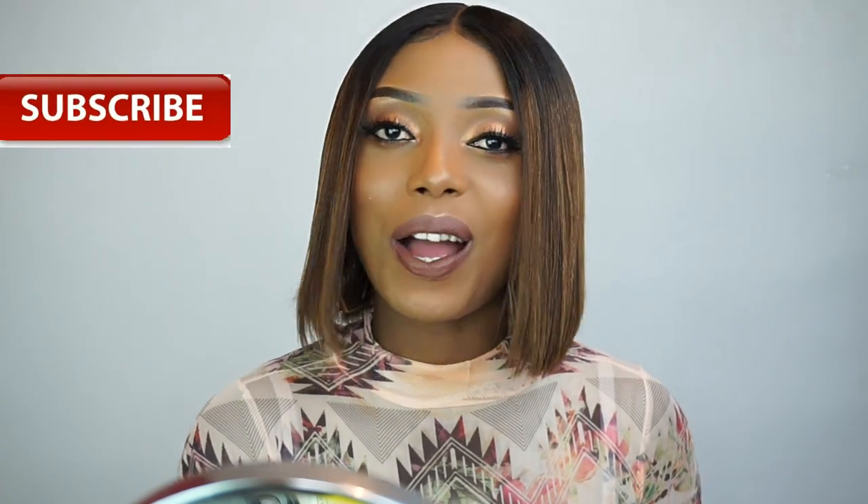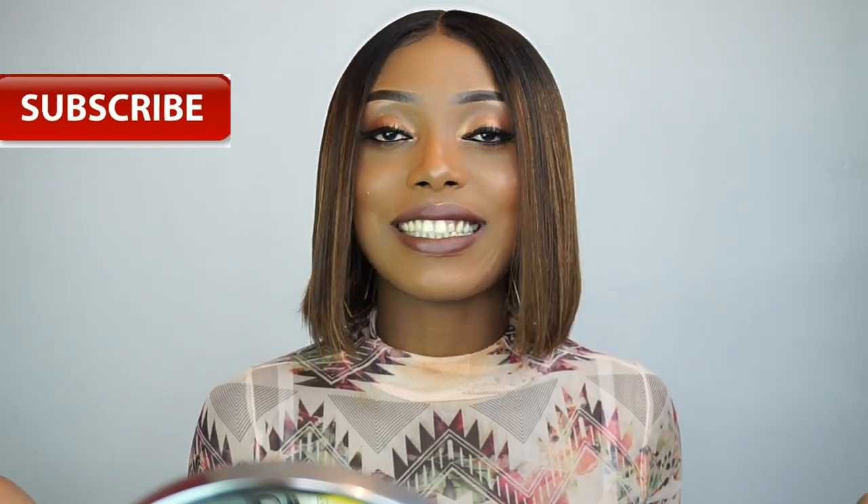Hi guys, welcome back to my channel. Hope you're all doing fine. Today's video is gonna be a makeup and a hair transformation. If you've not already, please don't forget to support me by liking this video, please subscribe to my channel, and please share this video with your friends.